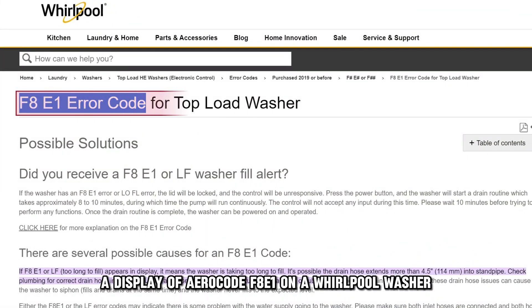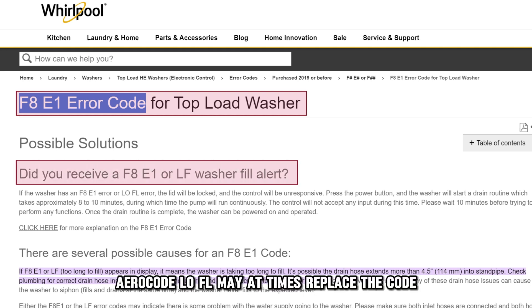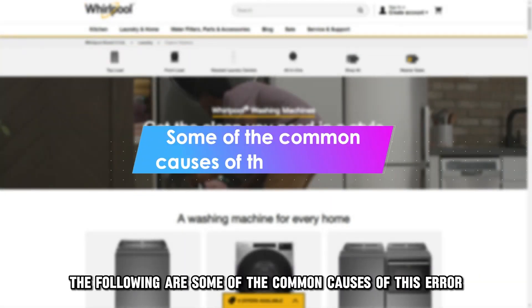A display of error code F8E1 on a Whirlpool washer indicates a malfunction in the water inlet system, causing the appliance to have a longer fill time. Error code LOFL may at times replace the code. The following are some of the common causes of this error.